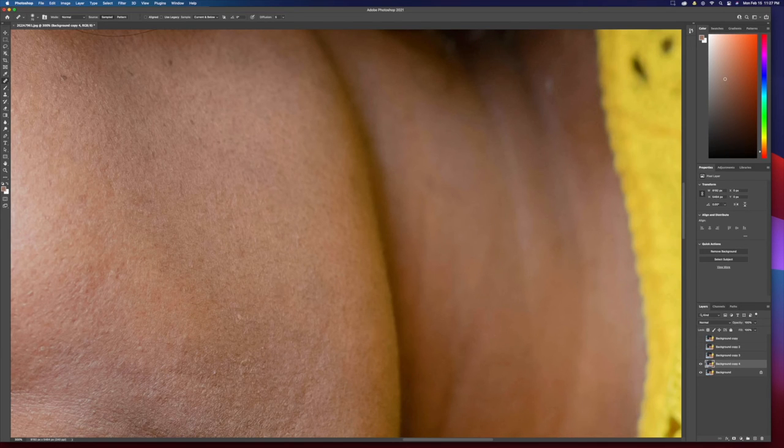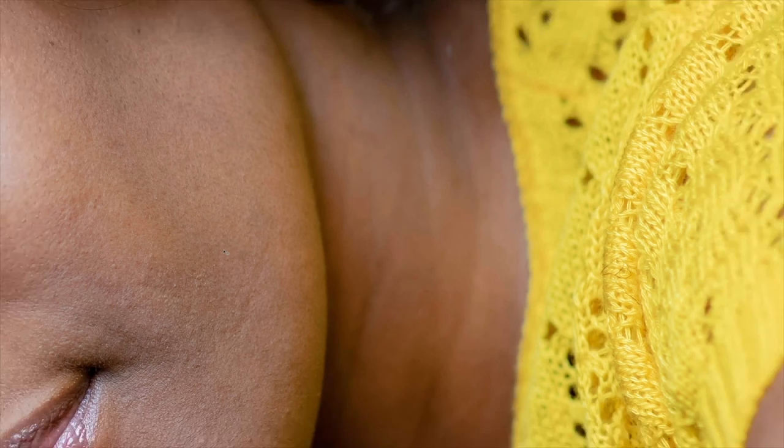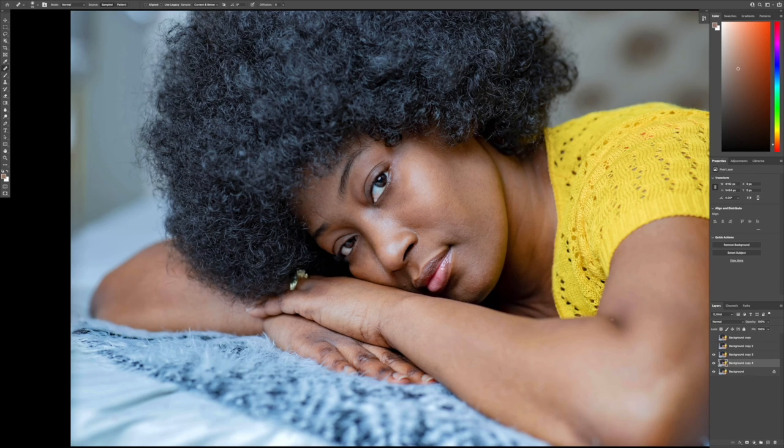That's it — it'll remove the blemish. For the spot healing brush, you don't have to sample anything; the computer does the calculation for you. Say you want to remove a dry patch — just click and it will remove it. Press Command+0 to zoom back out. It's just a matter of being diligent about what you're trying to remove and you'll get a better result. If this were a paid client, you'd spend a bit more time, especially if they didn't have any makeup on.